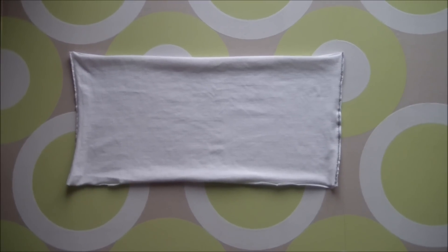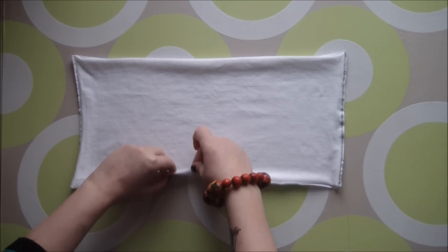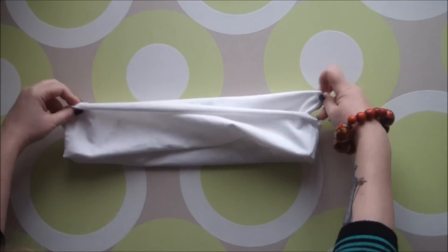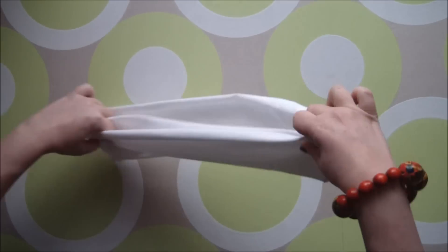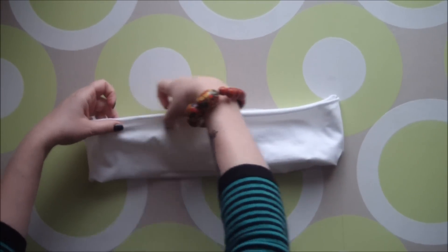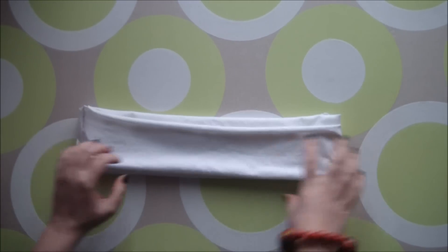The next step in creating our super comfy waistband is to fold it over itself with the wrong sides facing and the raw edges lined up, and then simply do a quick running stitch all around the outside edge to keep it secure.